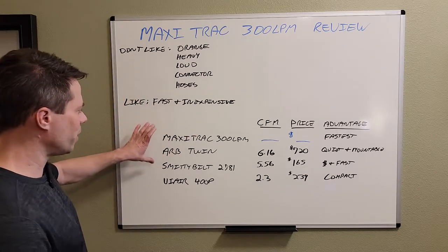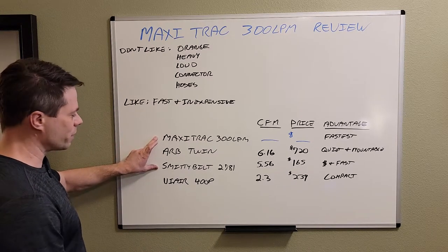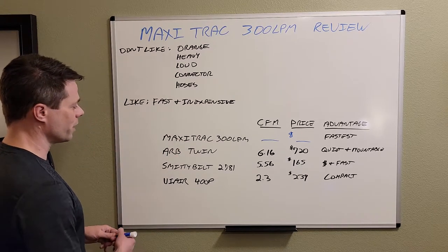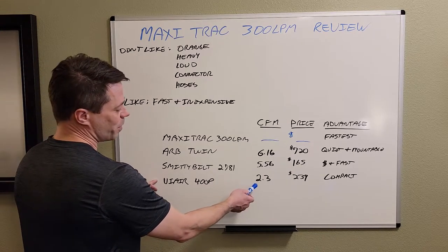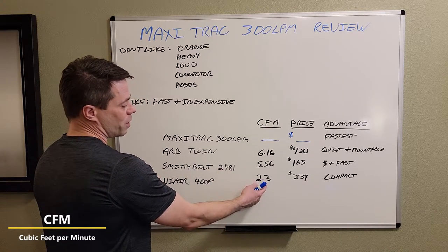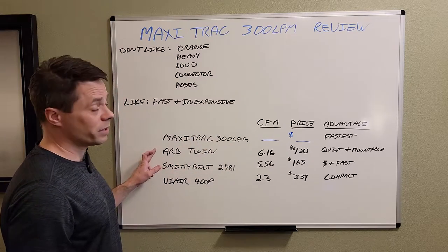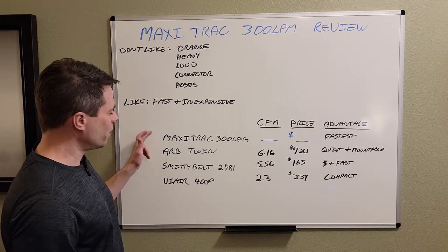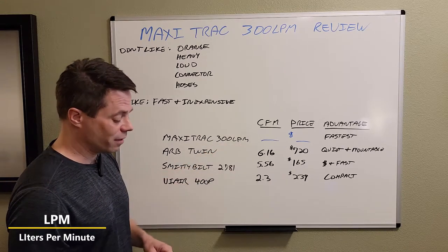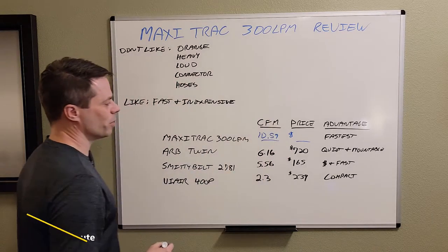I did a little chart here so we can compare. We've got the Maxi Track 300 LPM, which is what we're talking about, and the Smittybilt — I've shown you this one — but also compared to the ARB Twin and the ViAir 400p. The ViAir 400p is about 2.3 CFM — cubic feet per minute — that's the rate at which it flows. The Smittybilt is 5.56 CFM, which is more than double. The ARB Twin is a little bit more than that. So how fast is the Maxi Track 300 LPM? That's 300 liters per minute, which ends up being 10.59 cubic feet per minute.